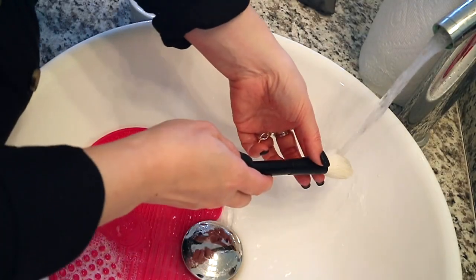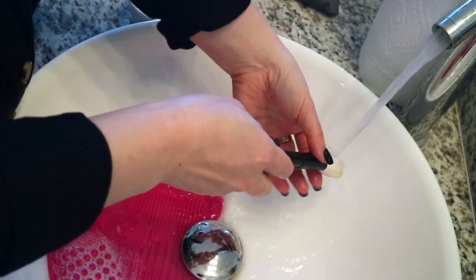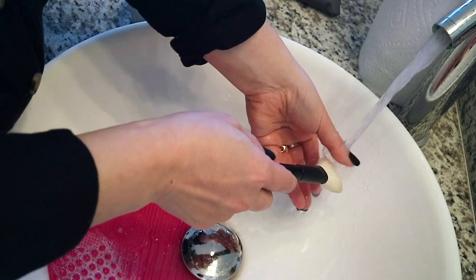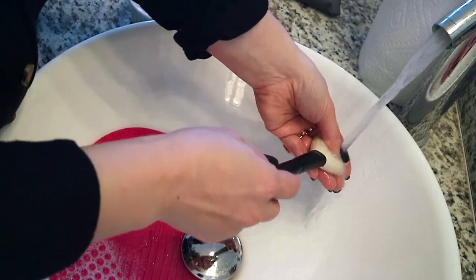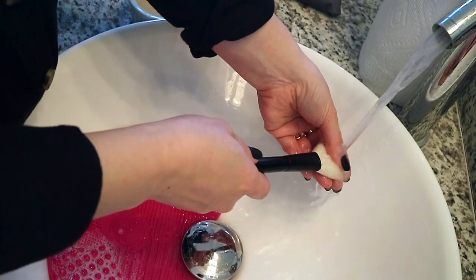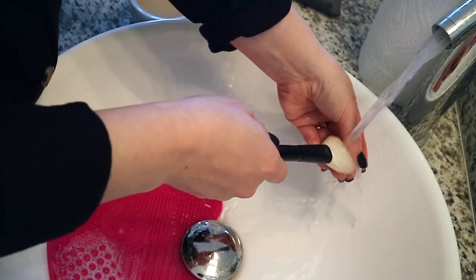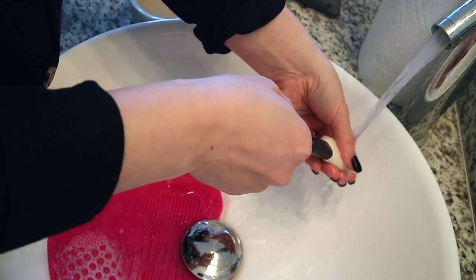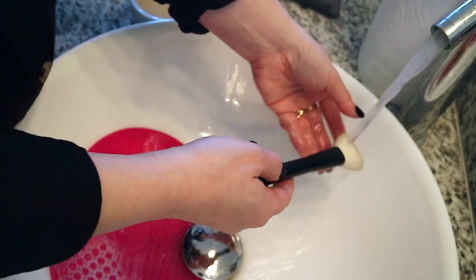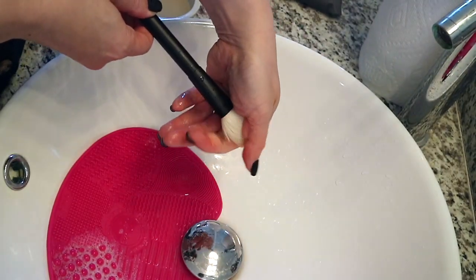Then of course you want to rinse this off. Again, I want to make sure I'm angling the brush downward so I don't get too much water into the base of the ferrule where all the hairs are attached. When I first started washing my own brushes, I don't think I realized how long you have to rinse your brushes for. I would just kind of rinse them underwater and squeeze the brush head out — and that would be it. But you really have to do a really nice rinse, otherwise you're going to get dried soap in there that will definitely affect the quality of your brush, how it functions, and the actual hairs. If you have something coated around the hairs that cracks and breaks off, you can crack and break off the actual hairs. So you want to make sure everything is rinsed really, really well.